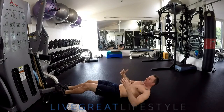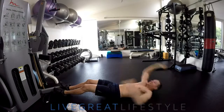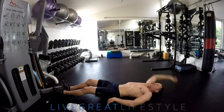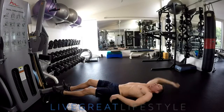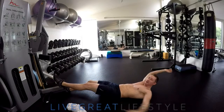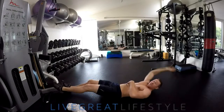Most people will give themselves a break at the bottom by adding that arch back in — so it would look like this. I can do that all day long. The work is maintaining that flat low back position and coming up — that I'm actually feeling.